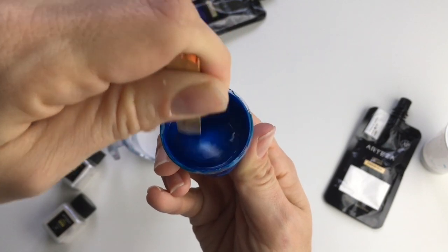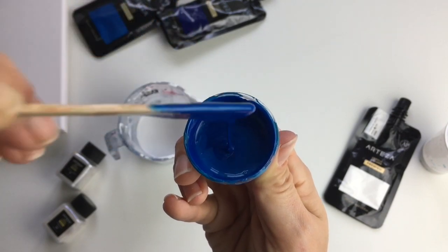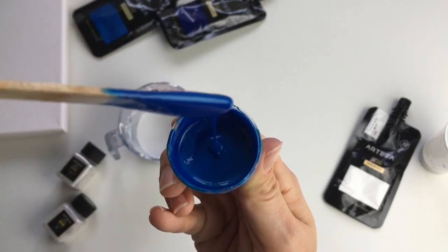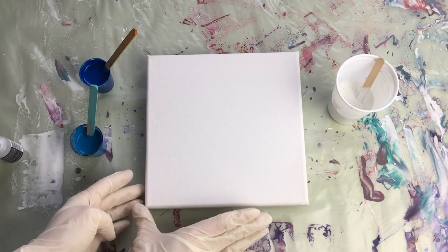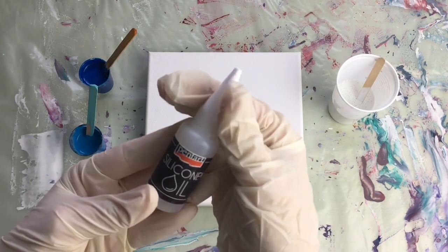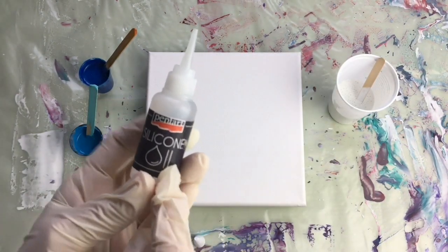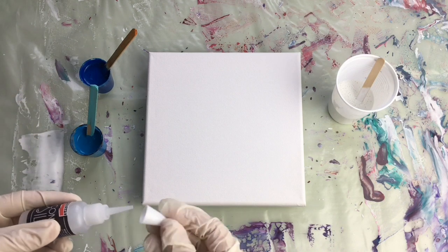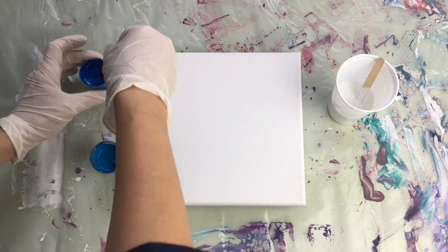It shouldn't be too thick and it also shouldn't be too thin, which is sometimes hard to achieve, but if you keep adding pouring medium you'll get the right consistency. I've got my canvas here, which is size 13 by 13 centimeters. I will also add two drops of silicone oil in each color — one, two, maybe three drops — and mix it up a little bit, but not too much.